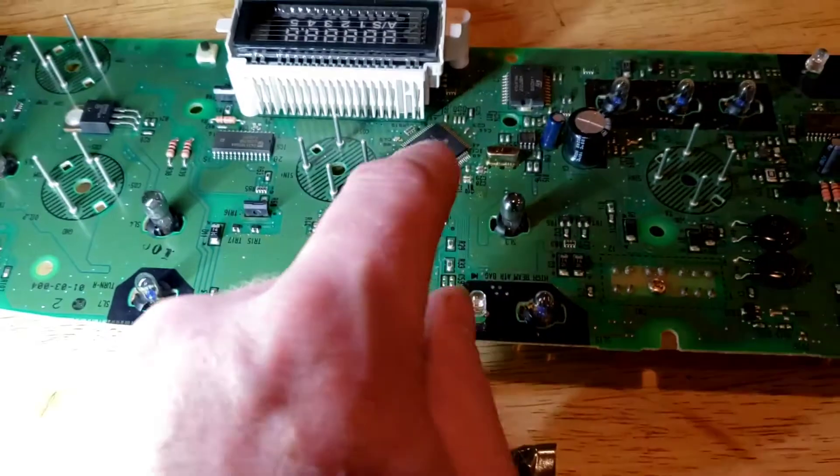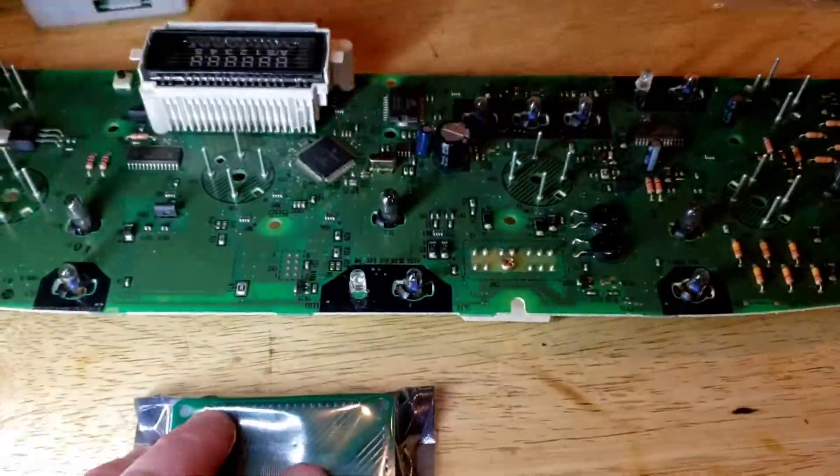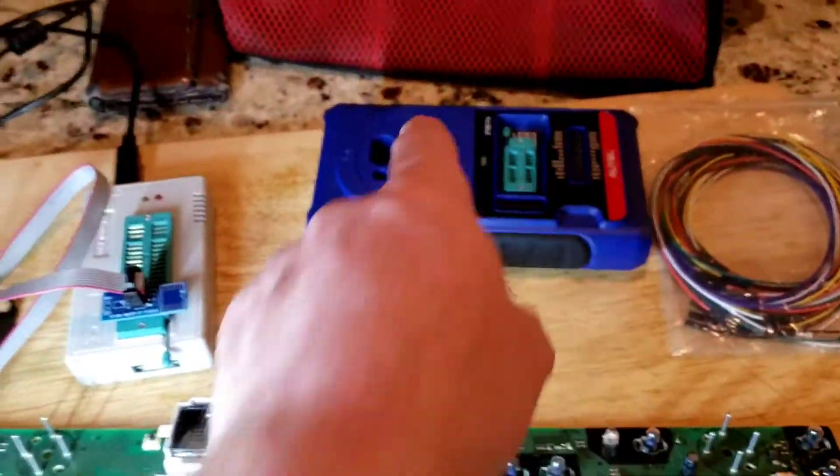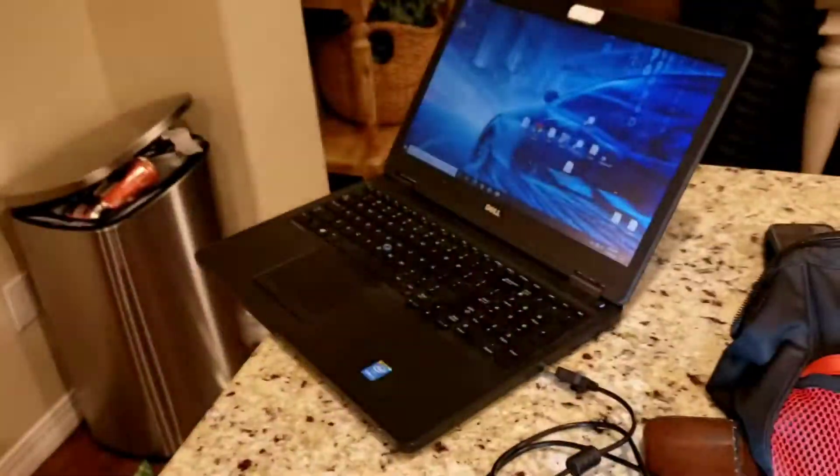The package size is an FQFP80 — so it's 80 pins, 20 on each side. I could desolder it, hook it up — I have another video on EEPROM — hook it up to my IM508 on my laptop and read it.